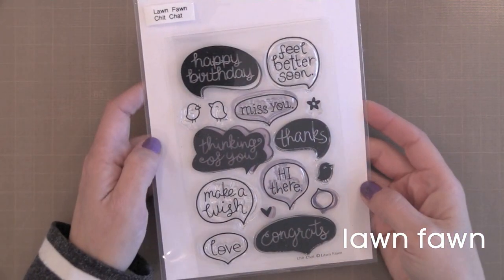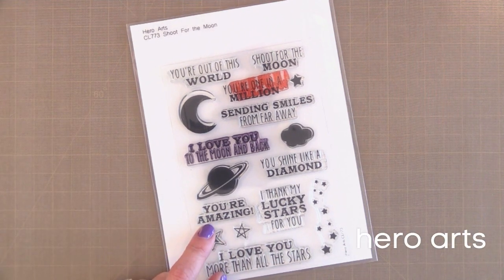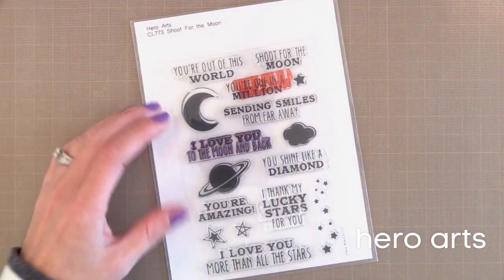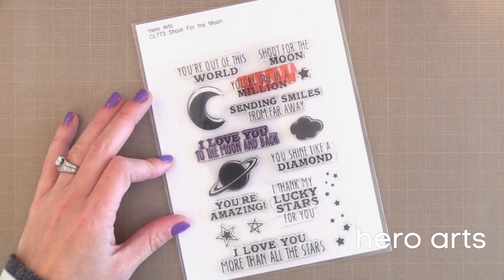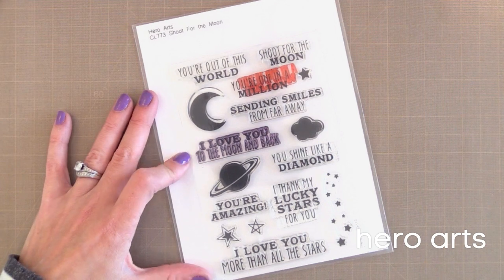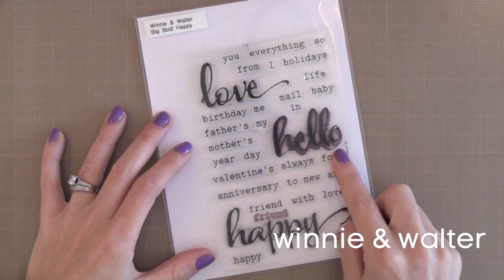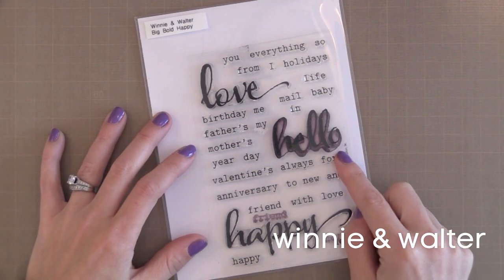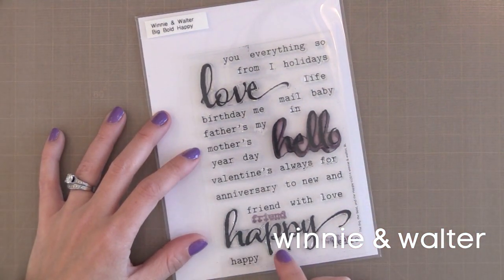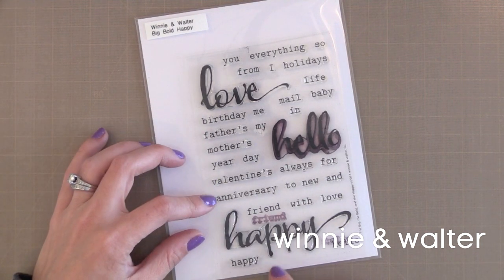Chit Chat is fun and playful with a lot of different occasions covered. I also enjoy fun inked background techniques like creating starry skies — that's a popular trend right now. I'll link to a video where I did this technique. The Shoot for the Moon stamp set from Hero Arts is perfect for that trend. All you need to do is stamp some sentiments and add some stars. Winnie and Walter came out with a series of stamp sets, and this original one has large script sentiments with some simple tiny ones that you can team together to build a greeting.